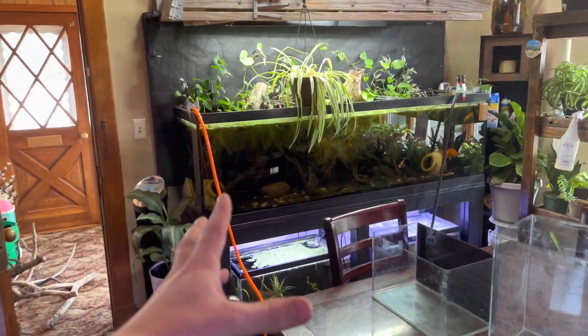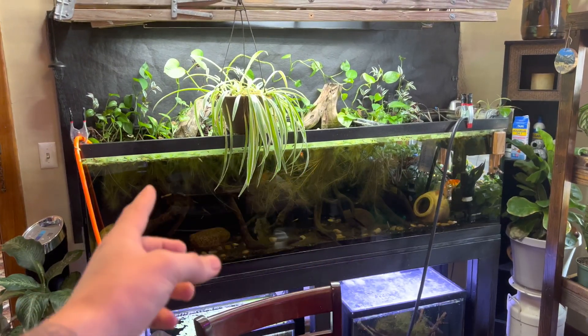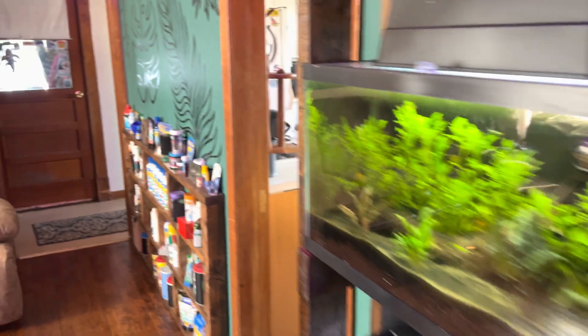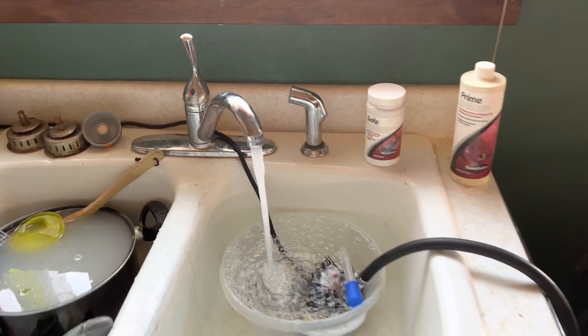That's not what we're talking about though — and by the way, this is my six-foot aquarium. It is a crayfish tank, a goldfish tank, a guppy tank. It's a cold water dwelling aquarium.